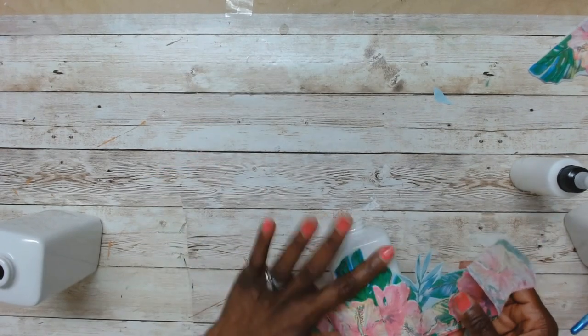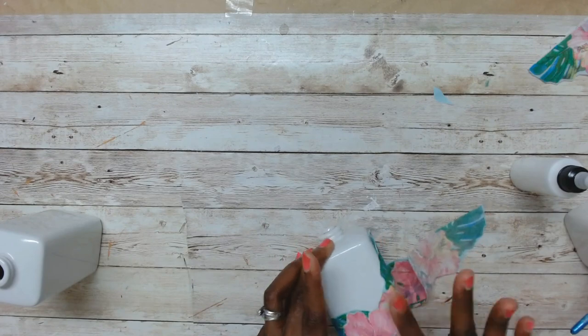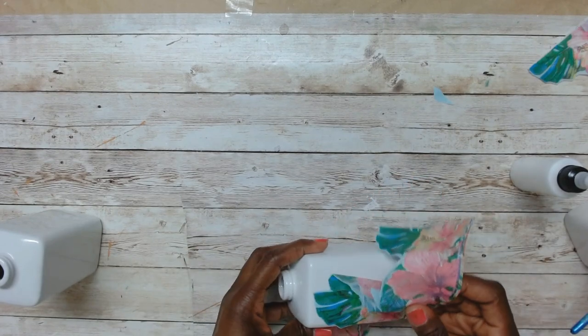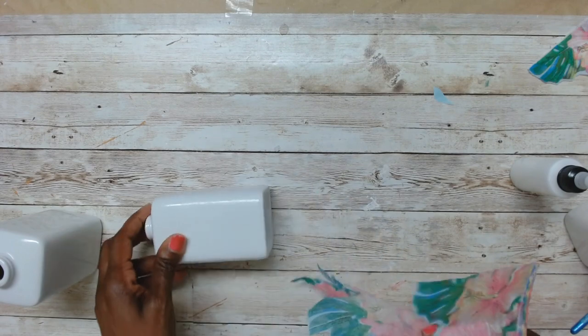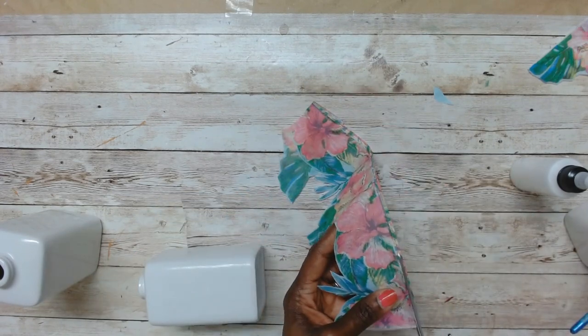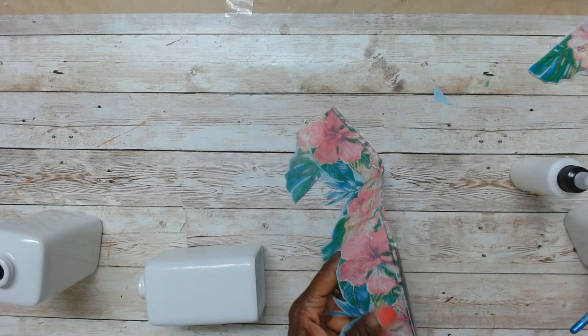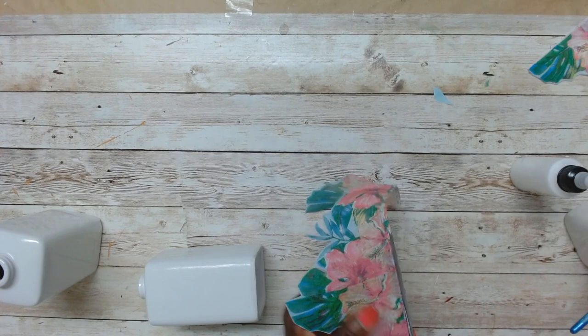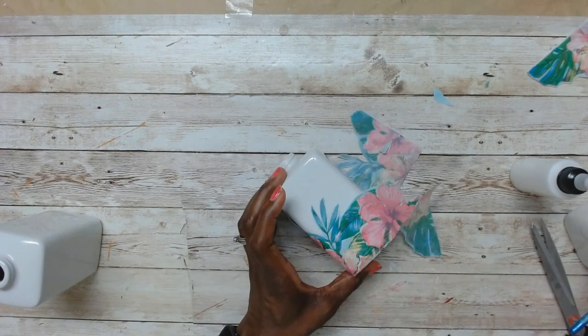I placed the napkin down and went all the way around, smoothing it out. All right, that's about as much of my singing as you're gonna get! You saw me trimming off that little patterned edge there.